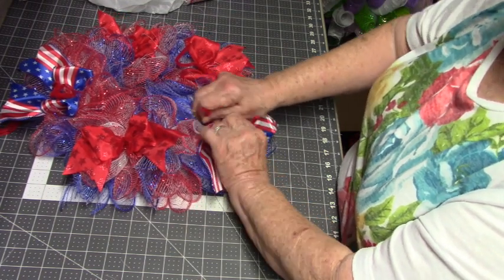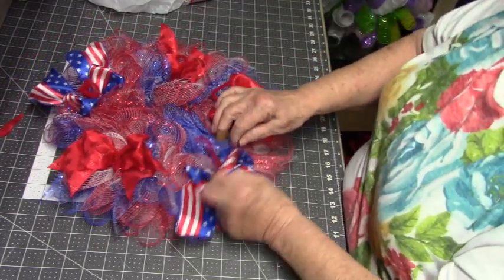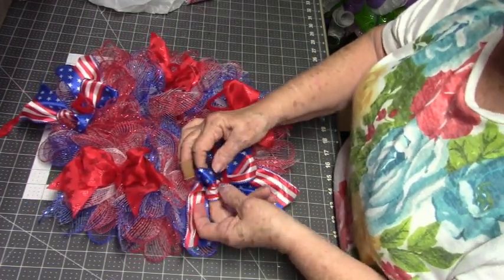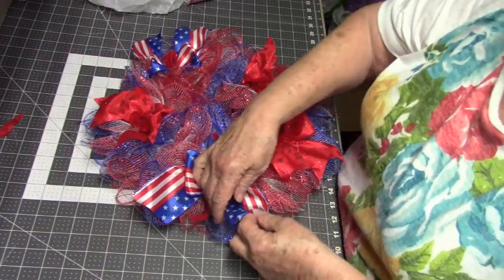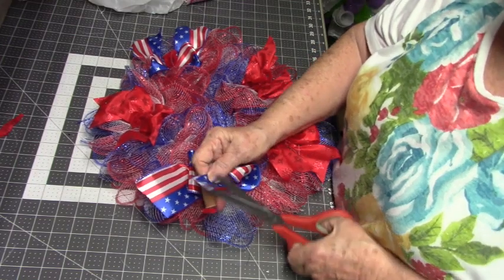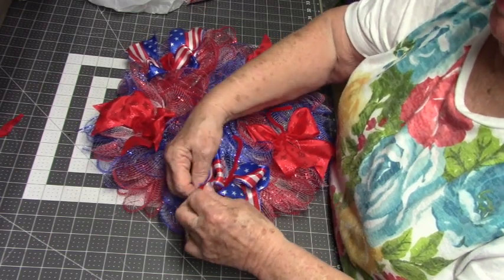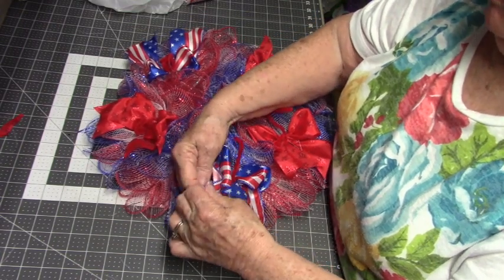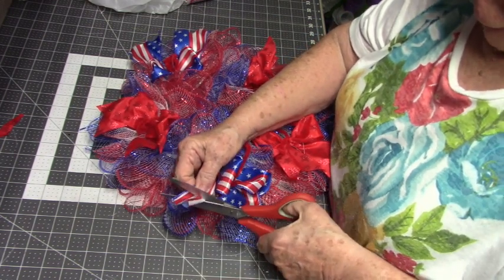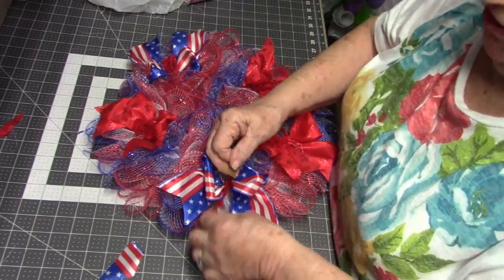I'm sorry, I have my fan going — I forgot to shut it off. They make a very cute bow.